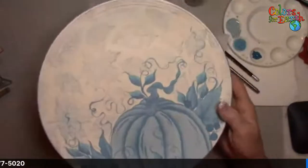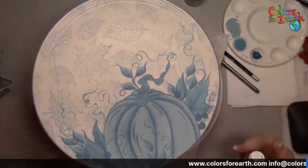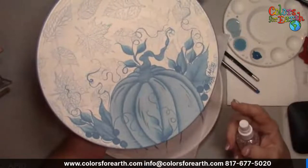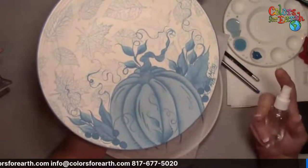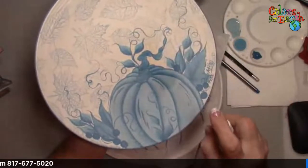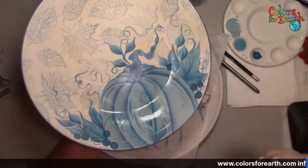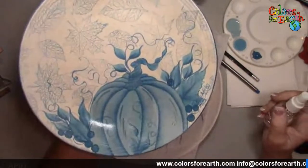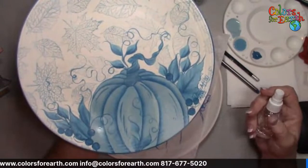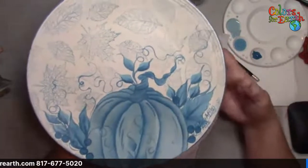Before I start, I want to show you a little trick I always forget. As you're working and you want to see what your colors are going to look like when fired, just take a little mist bottle with water and mist the piece — doesn't matter if it's stoneware or earthenware. That gives you more of an idea of what your colors are going to pop and be when it's fired. A trick I learned about 20-some years ago.